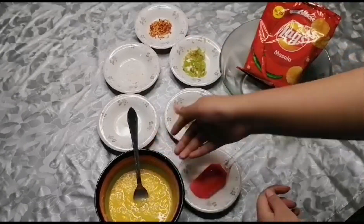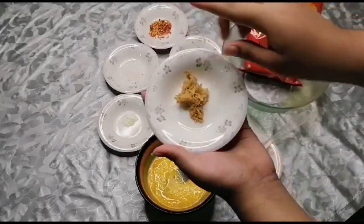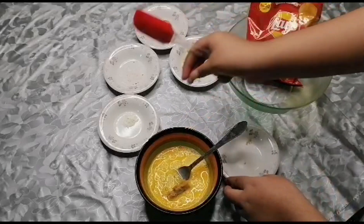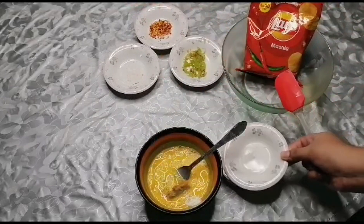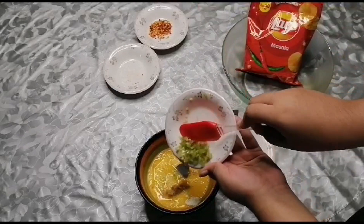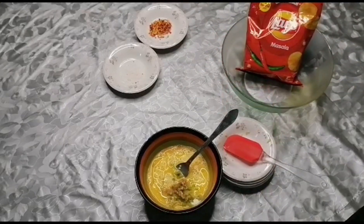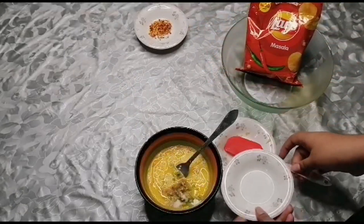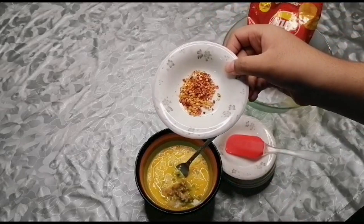First of all, we will add the ingredients to the egg. We will add chicken powder — 2 pinches. We will add green chili, then salt — half a teaspoon. If you have 3 eggs, you will add more. Then we will add red chili powder — half a teaspoon.